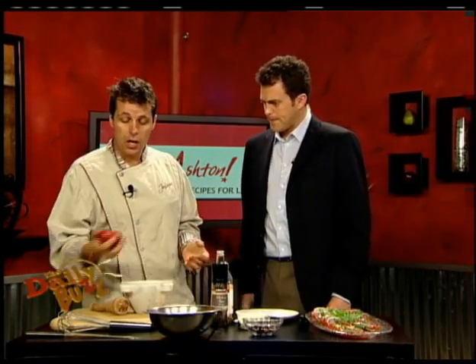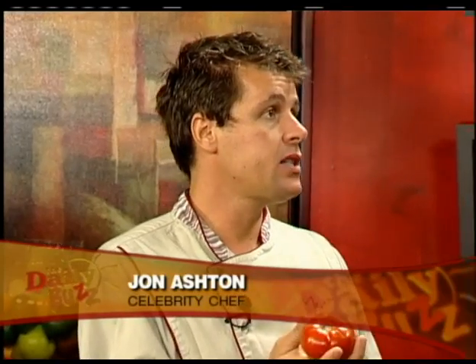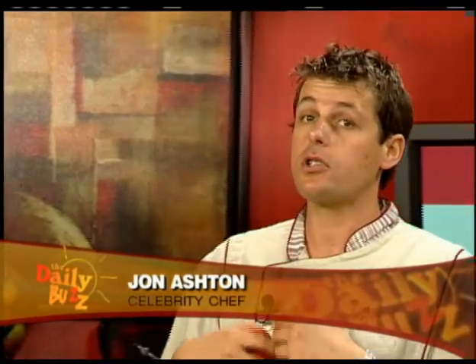Good to see you, mate. So you got something that's just right for the season here, right? Tomatoes. They've got these wonderful heirloom tomatoes on the marketplace now. And tomatoes are a great source of lycopene.